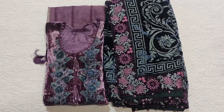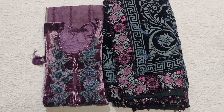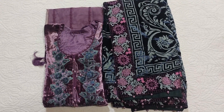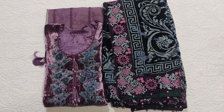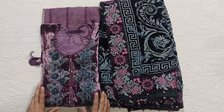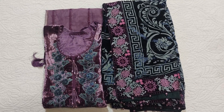Assalamualaikum viewers, welcome to our channel and welcome to another video. I hope you are all doing well. I am sharing a stitched dress by Maria B. — a Maria B. collection that we have not done in unstitched. Velvet is the most popular fabric and we have customized and stitched it in large size. Let's see how it looks.